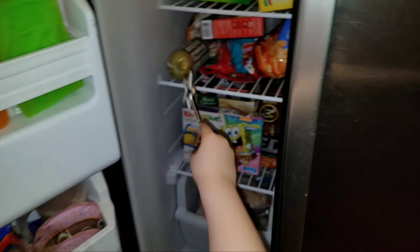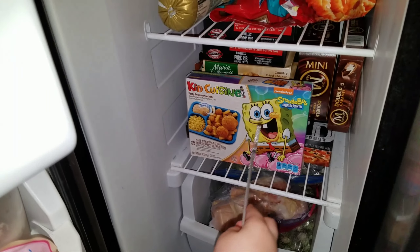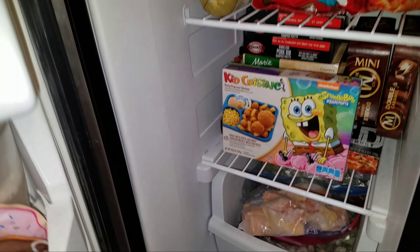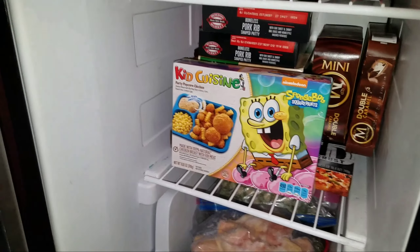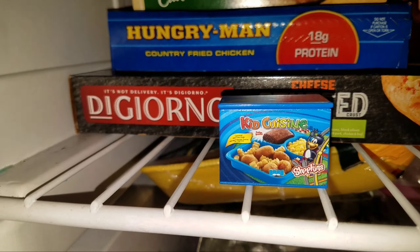I know the perfect one — which one? The TV dinner! So let's try it out — abracadabra, turn into a shotgun! It works! It's a yellow mini pack.